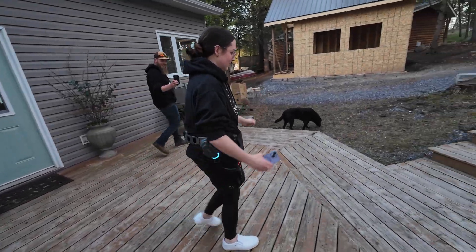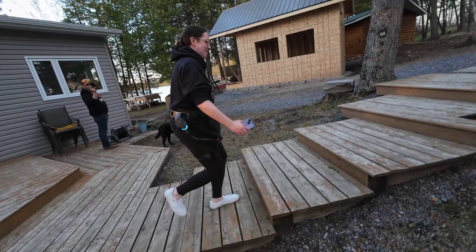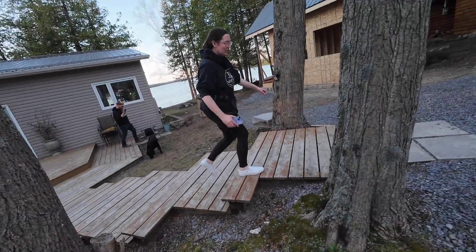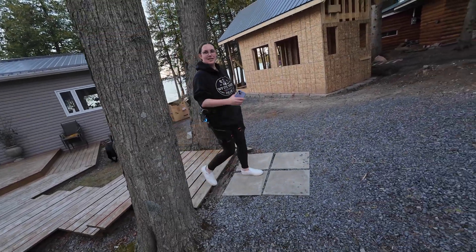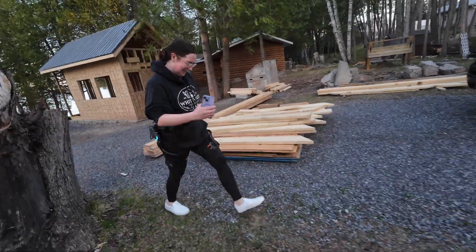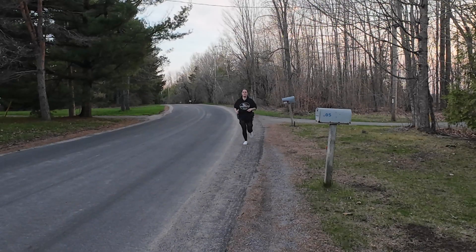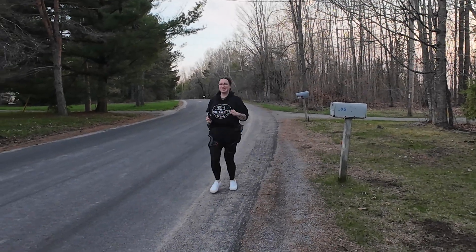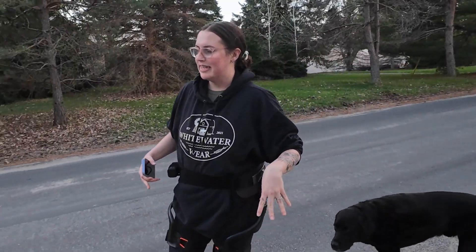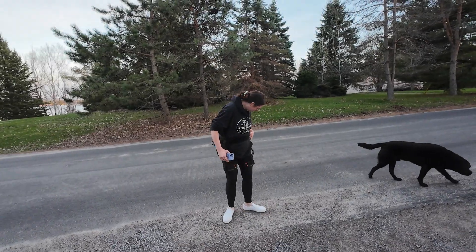Anna is taking her first robot steps. She finds it weird and feels like the movement affects her arms too. Her impression is that when the assistance level is too high, it almost feels like it's hurting your hips a little bit — which is similar to what Colin said.